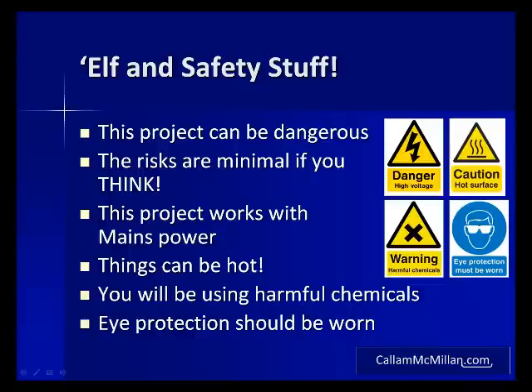If, like me, you use a leaded solder with flux, then there are a number of chemicals in it that can cause allergic reactions. If this affects you, please be careful and take appropriate precautions. Finally, you should consider wearing eye protection when building and operating these circuits. The last thing you want is something blowing up in your face.